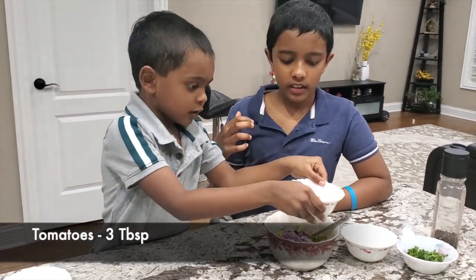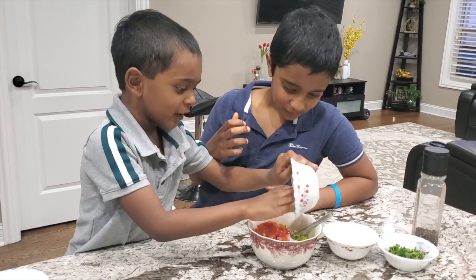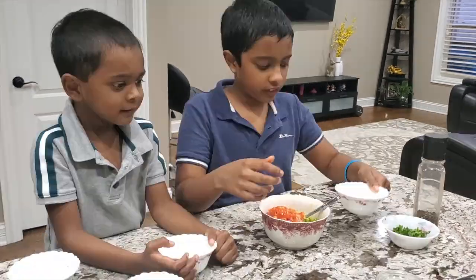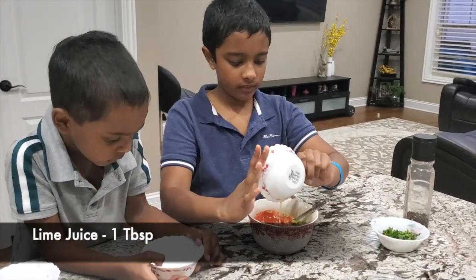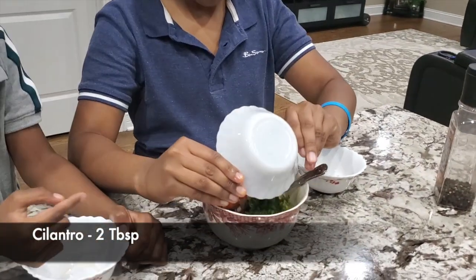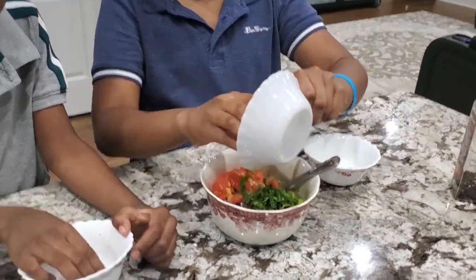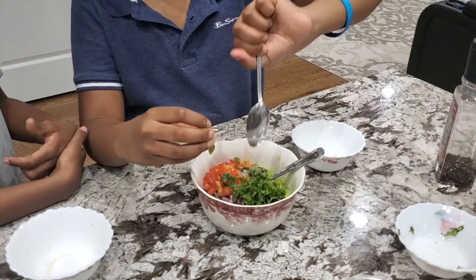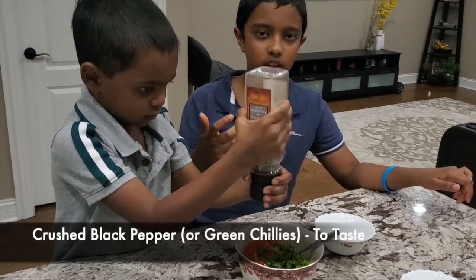Now let's add tomatoes. What's that — lime, cilantro, some crushed black pepper.